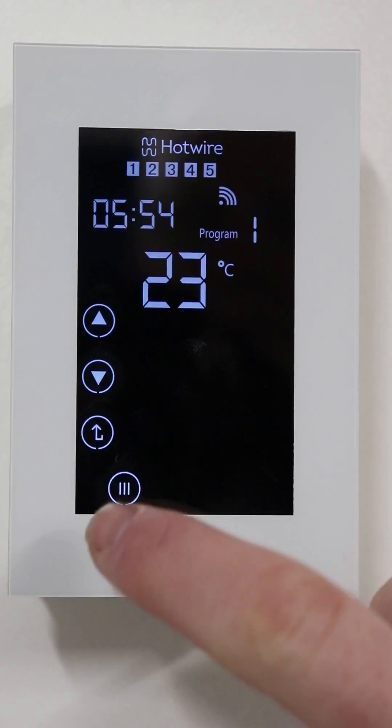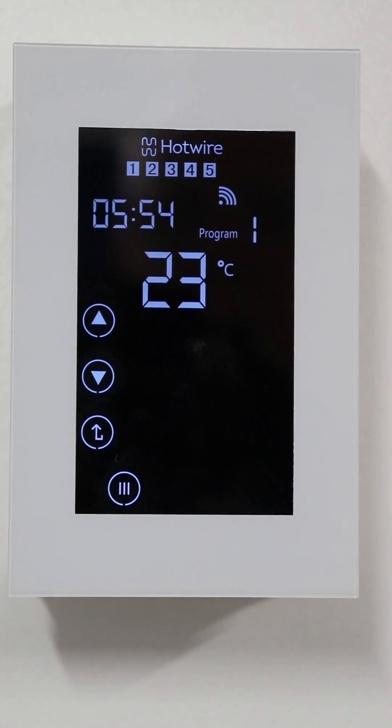Simply press the menu button or the schedule button and you'll see a time flashing on the screen. This is the time which you want your thermostat to switch on in the morning.